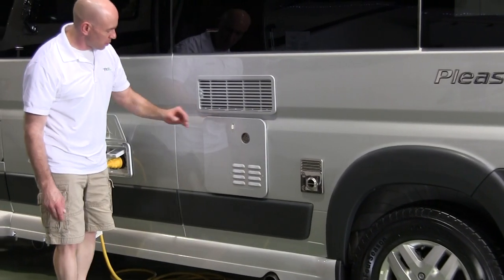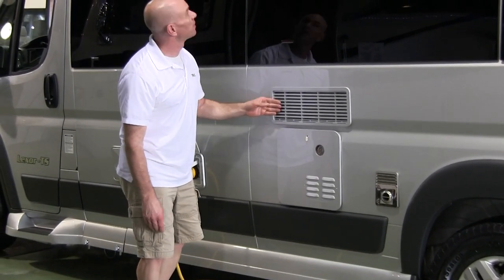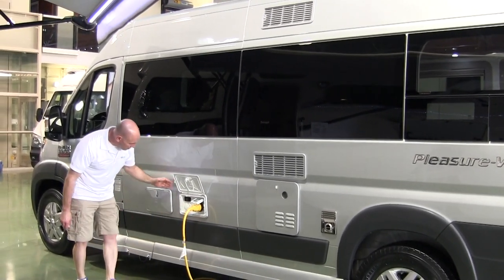Back on the driver's side of the vehicle: that was the exhaust for the furnace, the vents for the refrigerator — high and low — and there's a tankless water heater, which we really like.